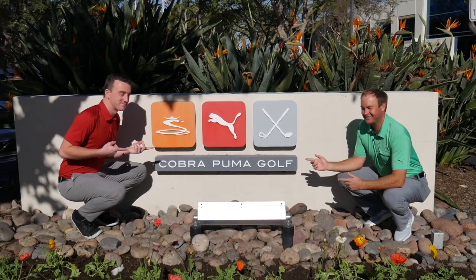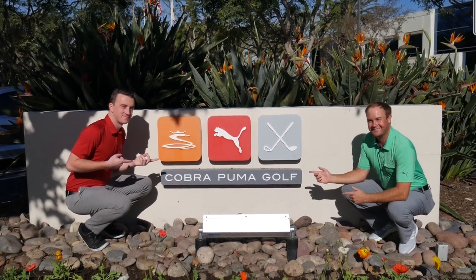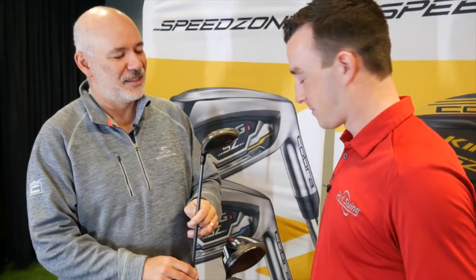Hey there golfers, I'm Drew Mahold of Second Swing Golf. Today we're at Cobra. I'm joined by Tom Olsowski to talk about the Cobra King Speed Zone drivers. You guys in the past had the F9 with just the one Speedback model, but you got two models now this year with Speed Zone. What was the philosophy in adding another model this year?